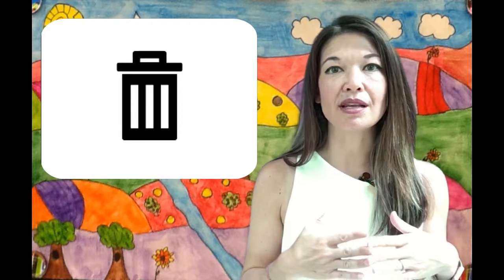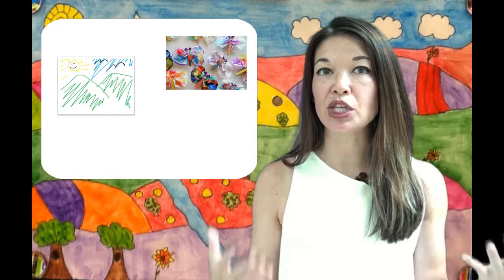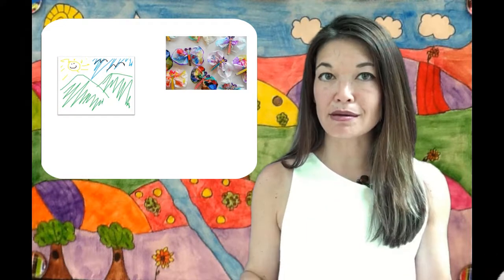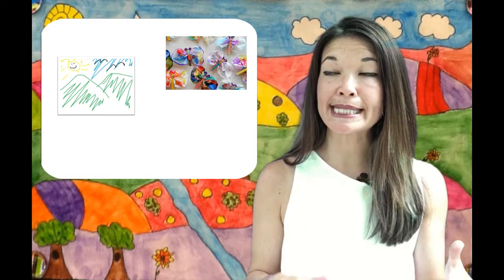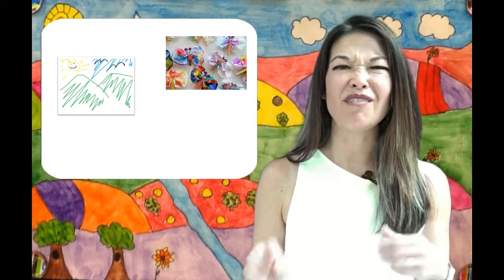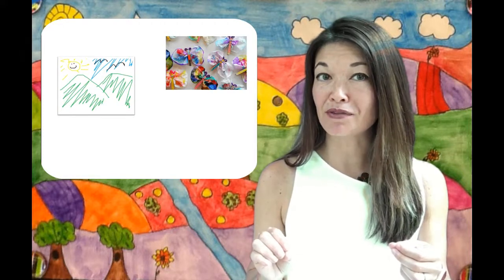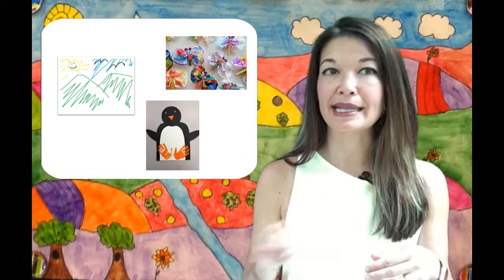First, pitch. I will say that I'm a little merciless in this area. Anything that looks like it took less than an hour to create — pitch. Anything that is an iteration of a single theme, I only consider keeping the best of. And anything where the whole class did the same project, mostly created by the teacher, with very little extra kid creativity — that gets pitched.